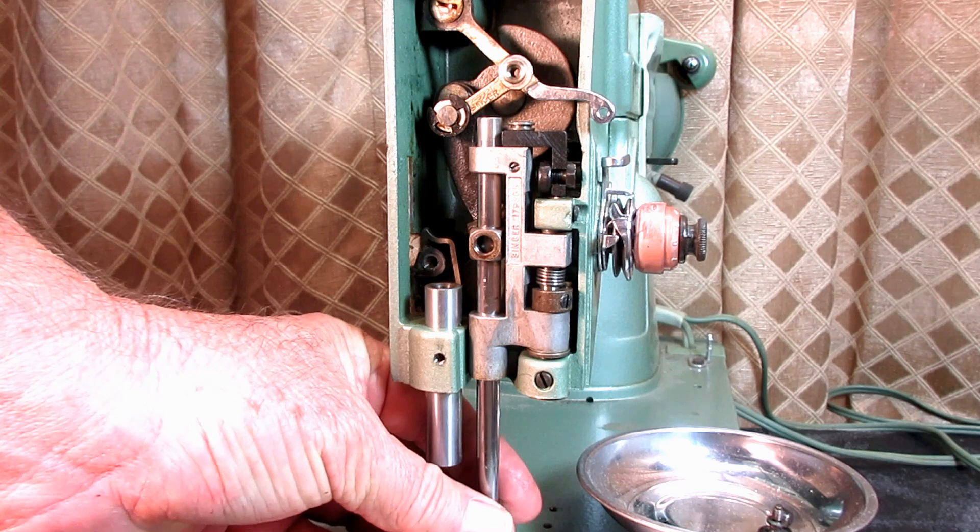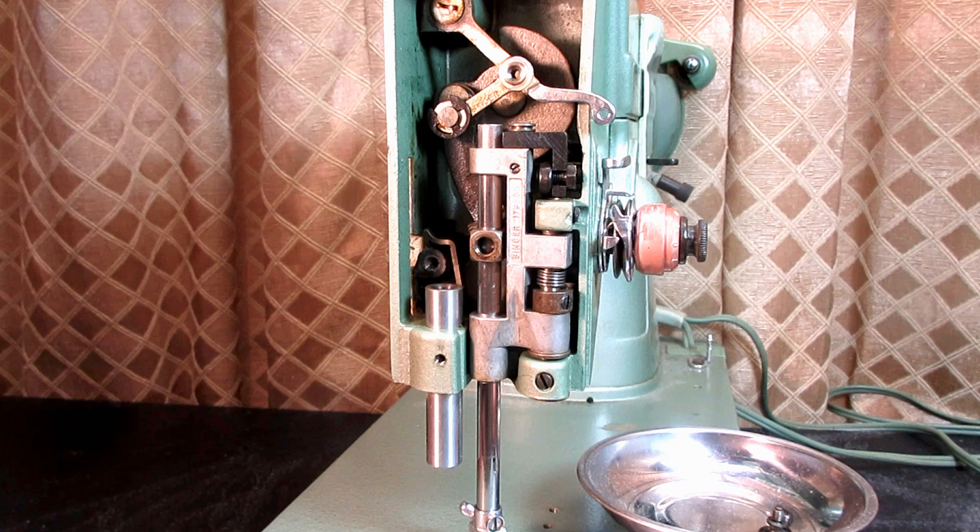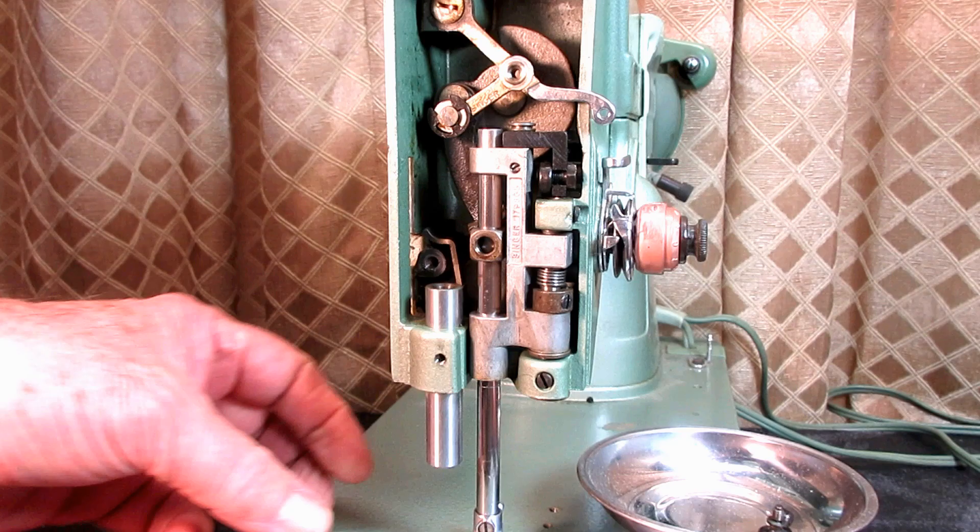You don't want to force it. You can try and twist it loose a little bit. Often what works very well is to heat the area up with a hair dryer — not much you can hurt in there — and soften that up. But you don't really want to be pounding very much with a mallet or anything on that needle bar, because the top half of it is hollow and it can bend.